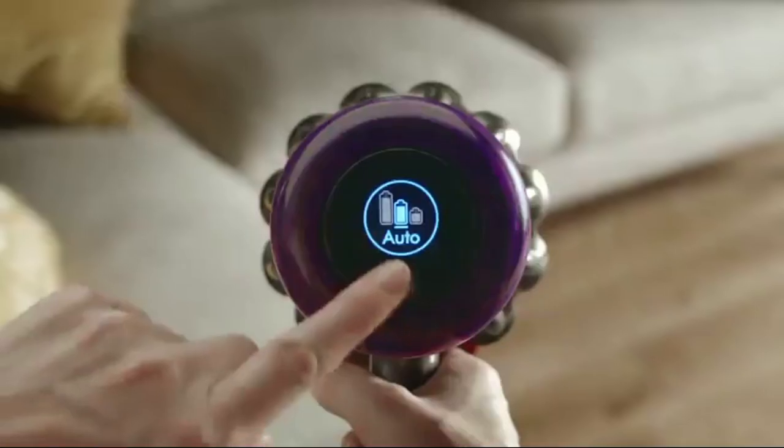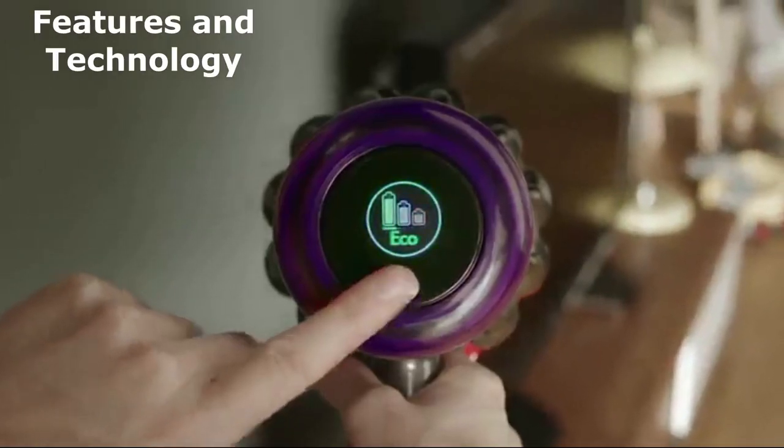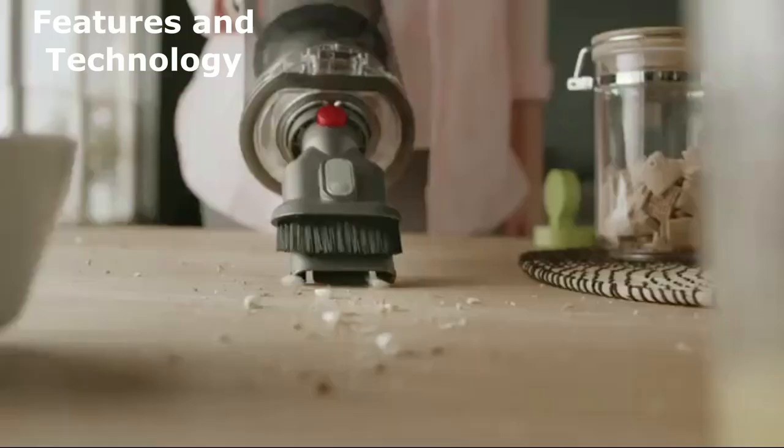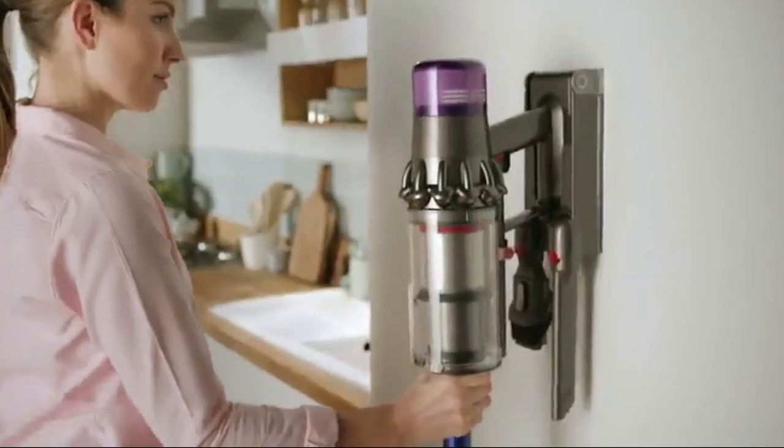Here's something that sets the Dyson V11 Torque Drive apart: it provides up to 60 minutes of fade-free power, ensuring you can clean larger homes with ease. Plus, its whole machine filtration captures 99.97% of microscopic dust particles, making your home a cleaner and healthier environment.